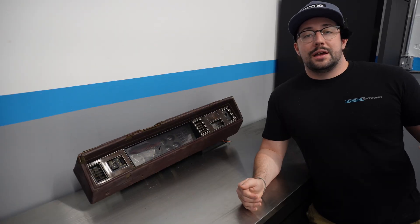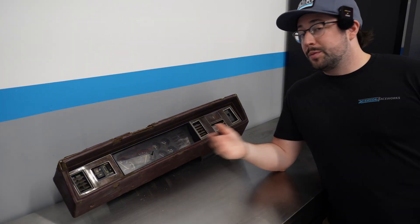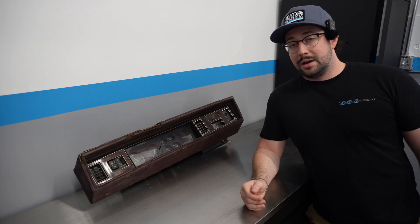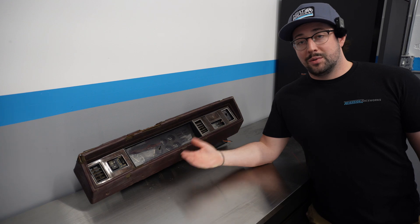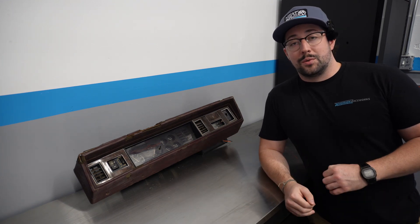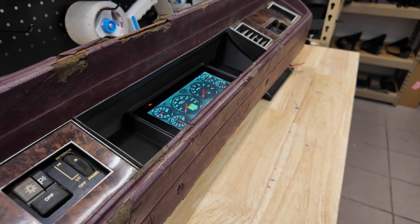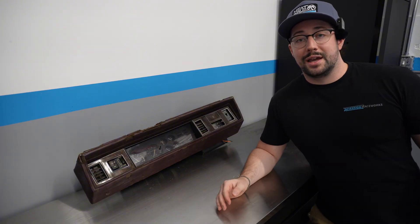Lately you guys have been asking for way more G-Body parts, from Monte Carlos to Regals, and we have an Oldsmobile Cutlass sitting right here. We know the G-Body platform is super popular for LS swaps, and nine times out of ten when you've got a new engine, you want a new gauge cluster to go with it. So we're going to make it super easy to drop in a Holley 686 Pro Dash. Let's stop wasting time and get to 3D scanning.